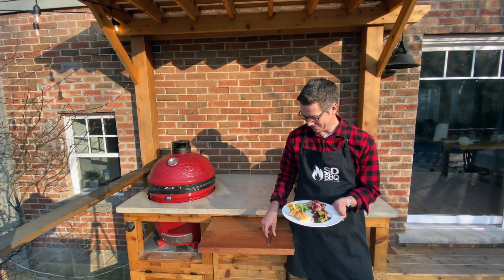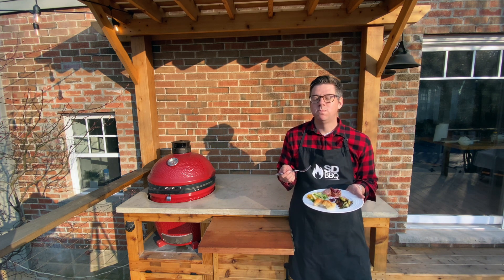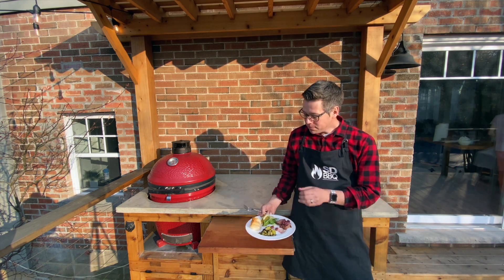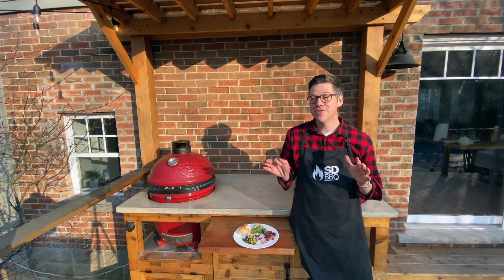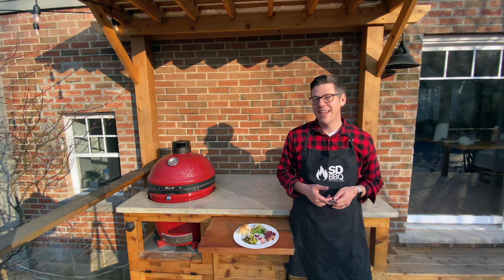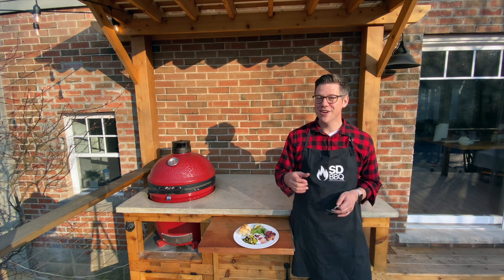I'm going to dive right in with some of this cherry pork first. You have to make this — it is so good! It wouldn't be an exciting video if I made you watch me eat this whole plate, but trust me when I say this is awesome. I really appreciate you coming to hang out for the KJ Live watch party. Hope you learned something today, and if not, I promise you learned something in one of my other videos on YouTube at Smokin' Dad BBQ. Until next time — stay safe, enjoy your family, and get cookin', fire it up!